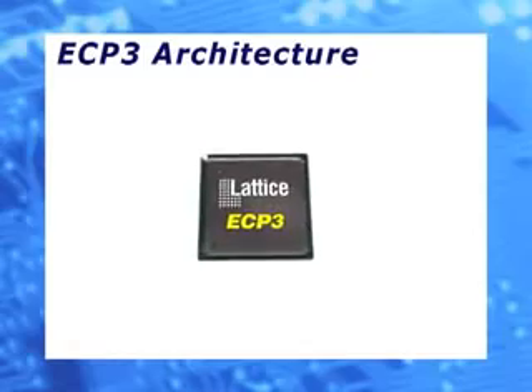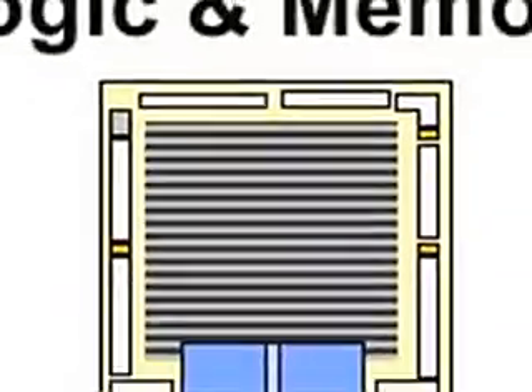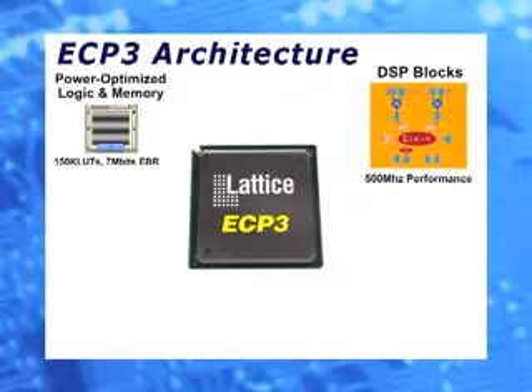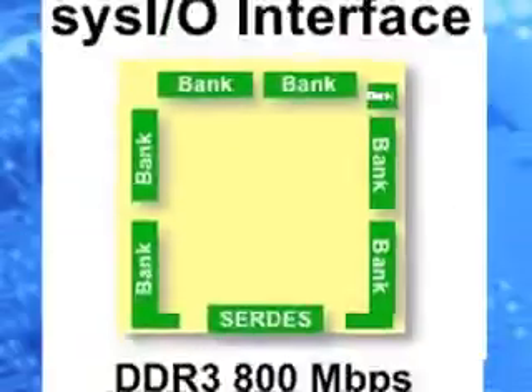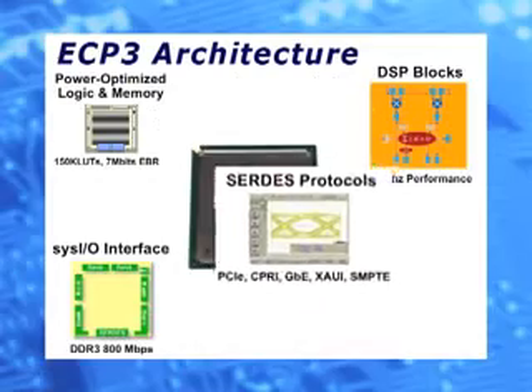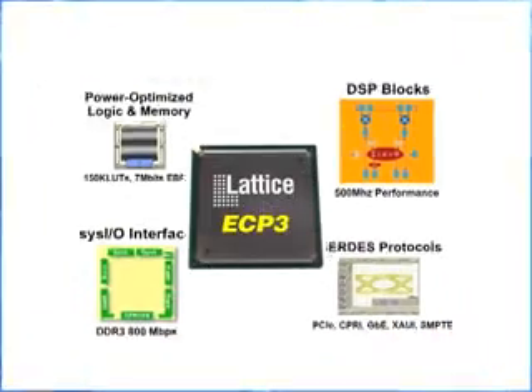The ECP-3 is based on the industry standard LUT4 fabric with up to 7 megabits of embedded RAM, DSP slices with 320 18x18 multipliers, 800 megabits per second IOs with pre-engineered DDR3 memory interfaces, 3 gigabits per second SERDES, and a wide range of PCS supported packet protocols.